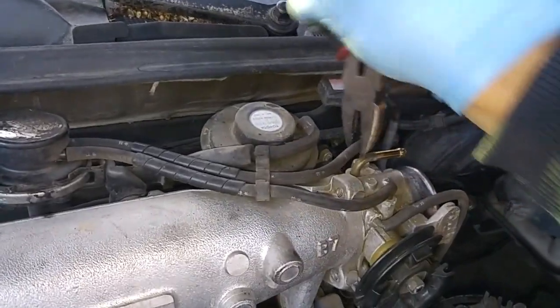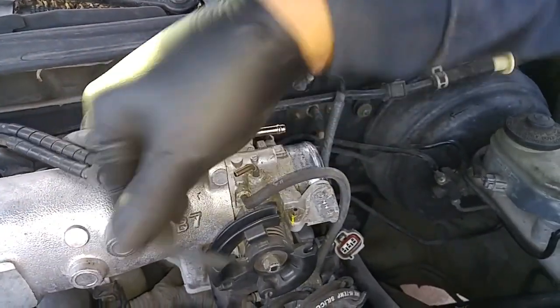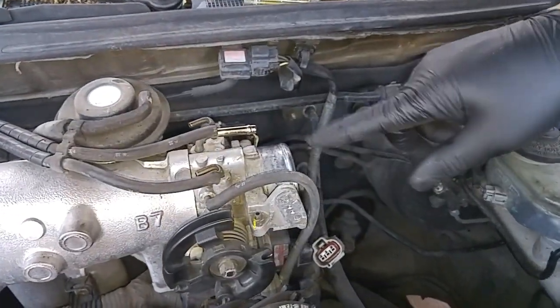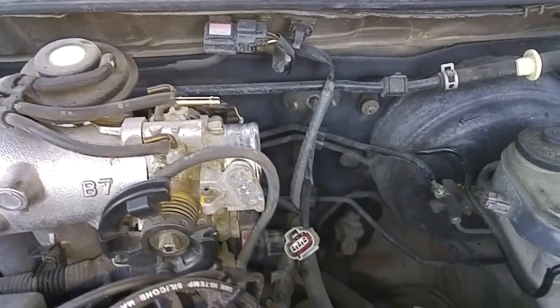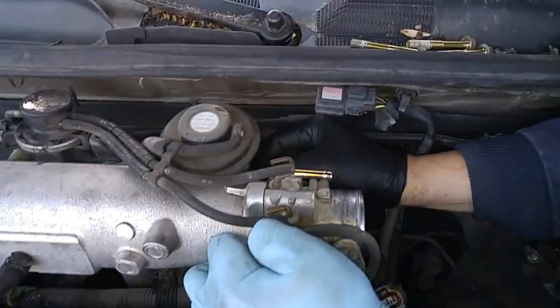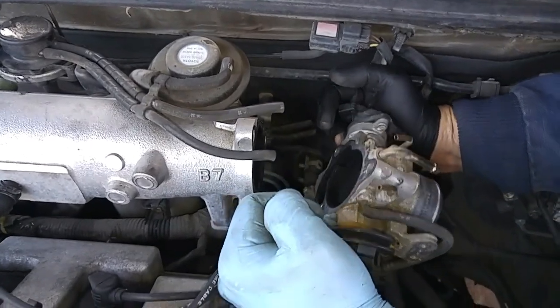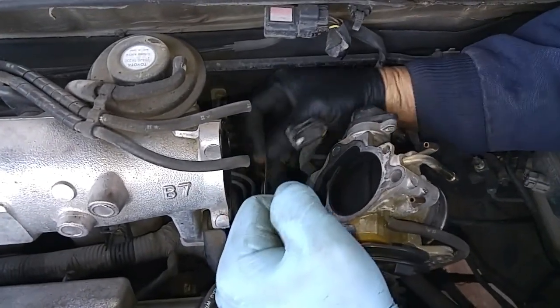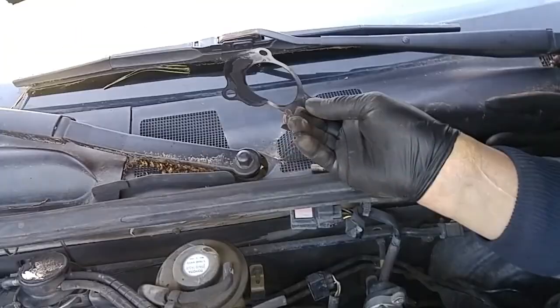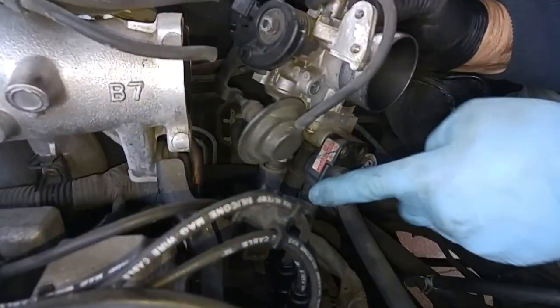Just going to wiggle it. When I get this throttle body off, there are two coolant lines underneath that I have to remove. There's a standing steel gasket, and you have two coolant lines over here that need to be detached.